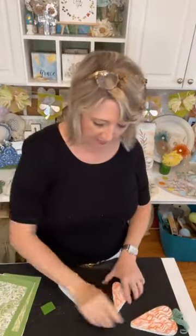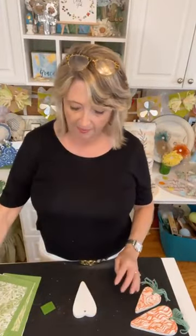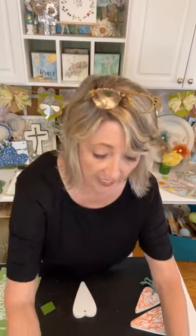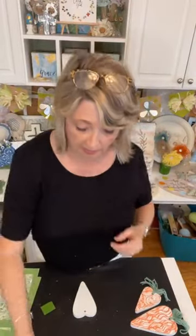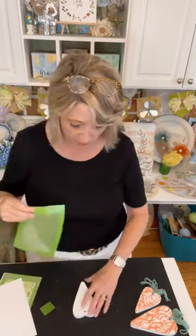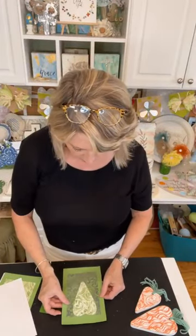Last time I was live we did the first two hearts, and this time we're going to finish the third one. Then I'll show you the trick to get the yarn through the hole once the stenciling is sort of dry. This is the leftover yarn that came with the kit, and I personally like this one the best.